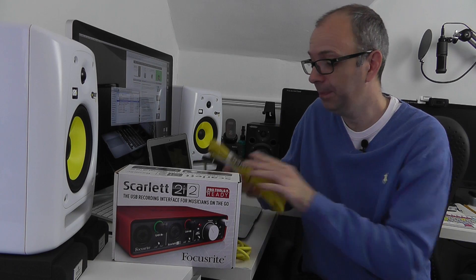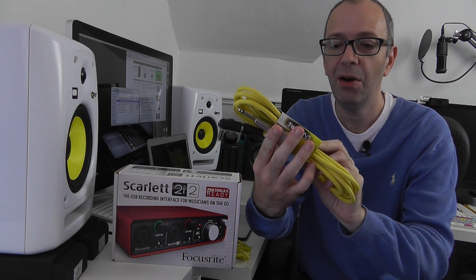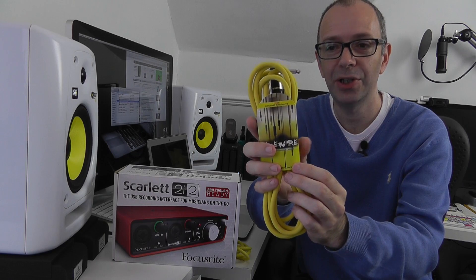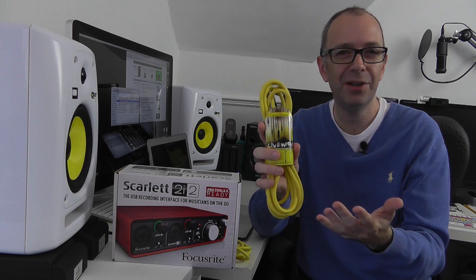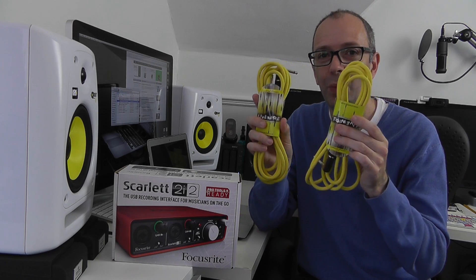To connect them I'm going to be using these — TRS connections. They're Livewire cables, so a very nice high quality cable. They're around about seven pounds each for these cables and of course I need two, one for each of the KRK Rokit 6 monitors.